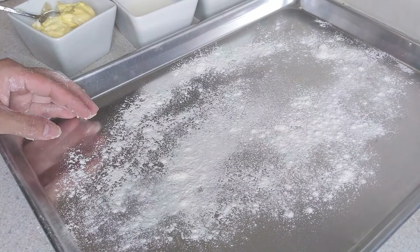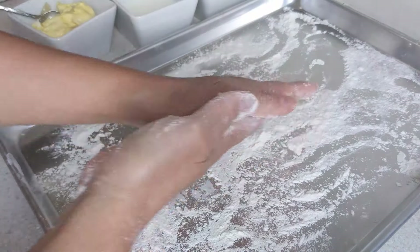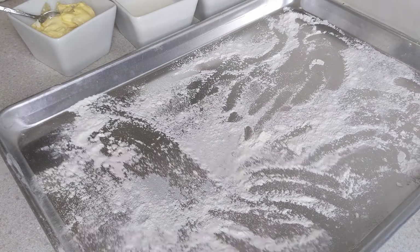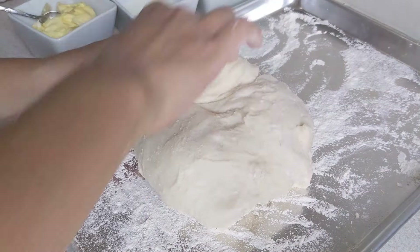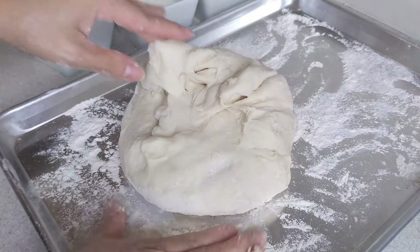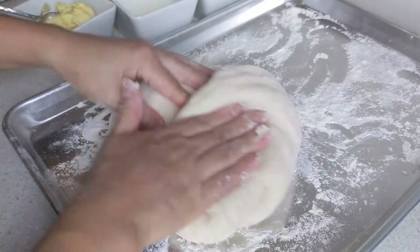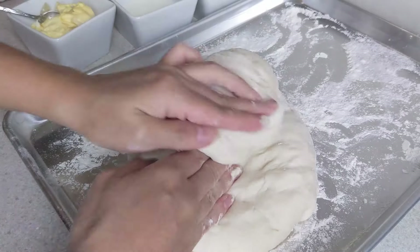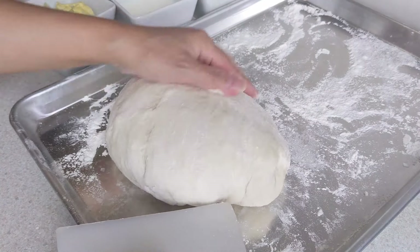Cái mặt thì các bạn rắc bột lên. Bột mì đa dụng mình rắc lên để mình vò những cái viên á — bỏ nhiều lên cũng không sao hết. Cái tay mình cũng rửa sạch sẽ rồi mình thoa bột lên. Sau đó mình lấy cái khối bột ra. Nhồi lại cho nó xì bớt cái những cái bọt khí á. Nhấn như thế này, đè, cho nó đều. Không làm vậy thì cái bánh của mình có chỗ thì nó đặc, có chỗ thì nó ruột không á.